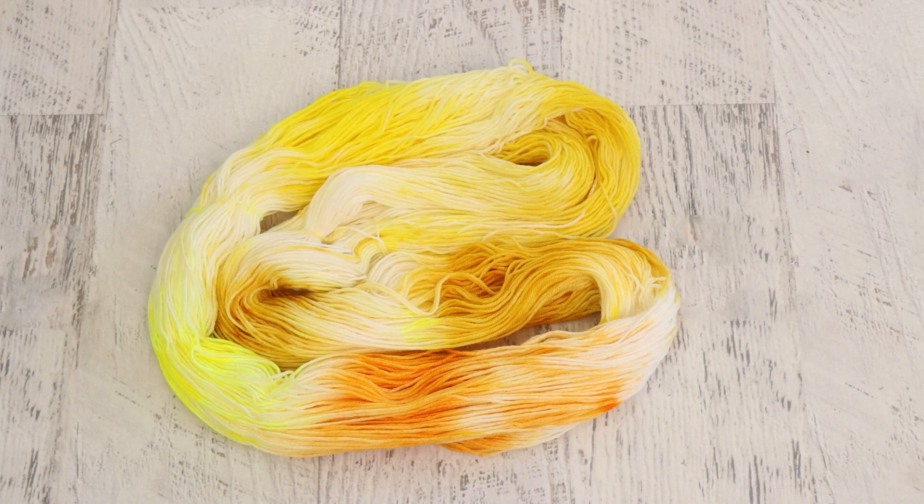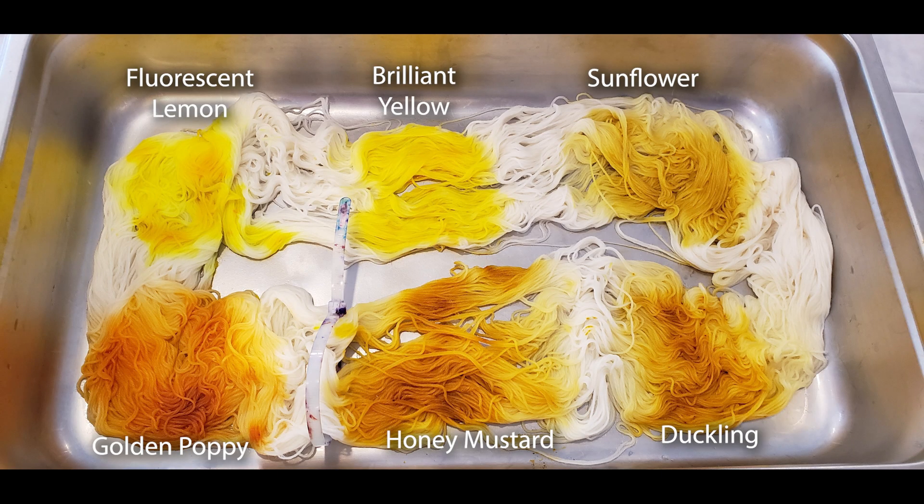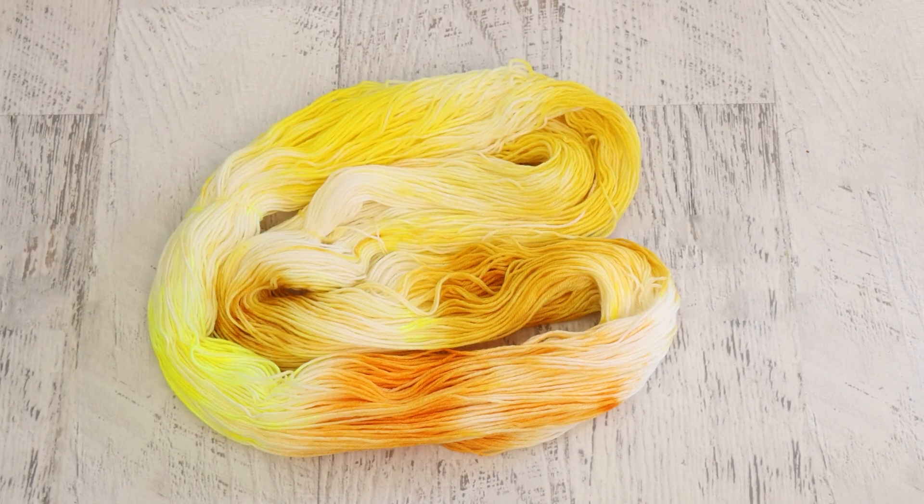I still need to do a video where I swatch all of the yellow acid dyes that I have across multiple brands — that is absolutely still on my list of things to do. But for now, I hope that these comparisons in this image really do help. This first yarn is Knit Picks Stroll Fingering Weight Yarn, 75% Superwash Merino Wool, 25% nylon. I will have Knit Picks affiliate links to all of the different yarn bases mentioned in this video.